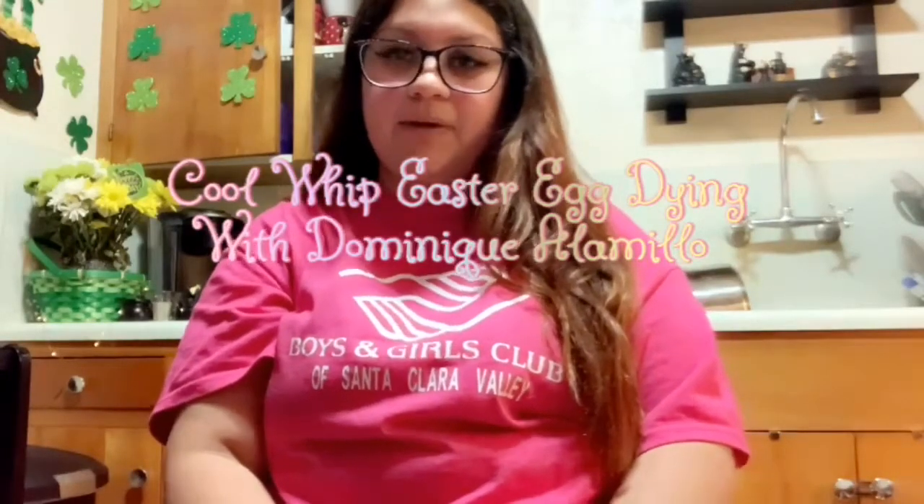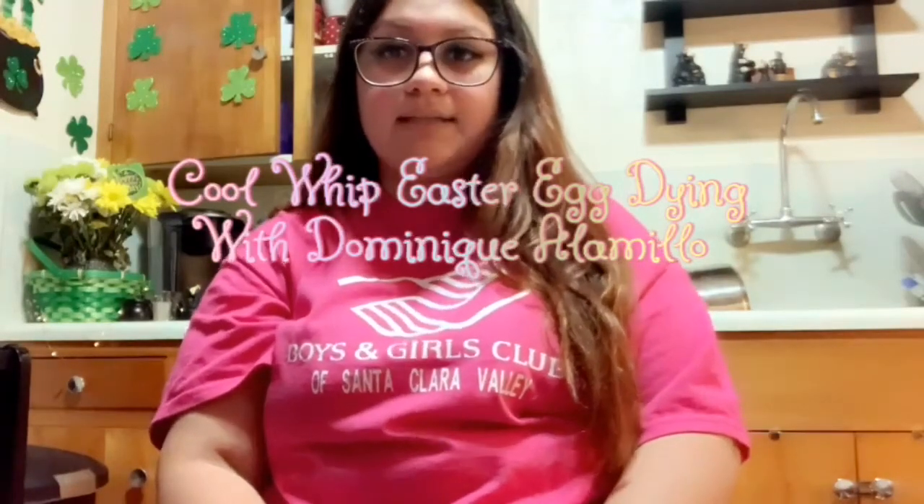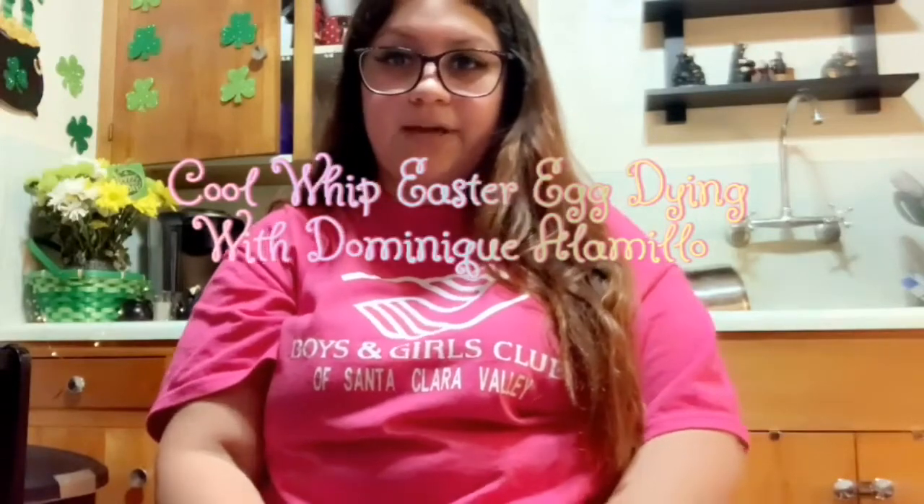Hi, my name is Dominique Alamio and I work at the Fillmore Boys and Girls Club. Today I'll be teaching you how to dye Easter eggs with Cool Whip.